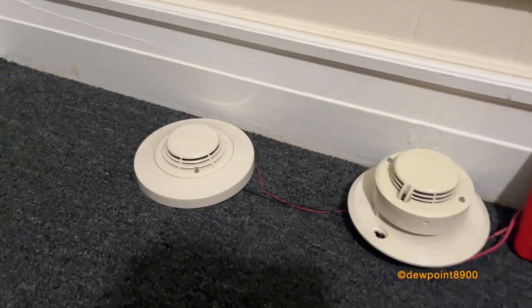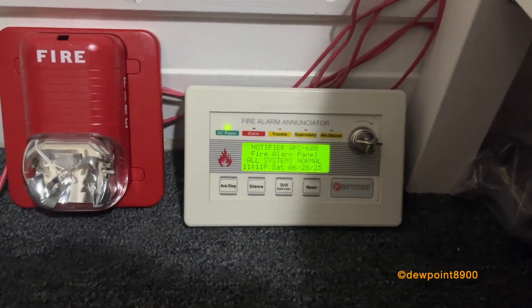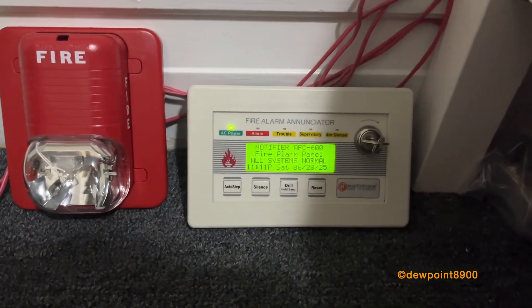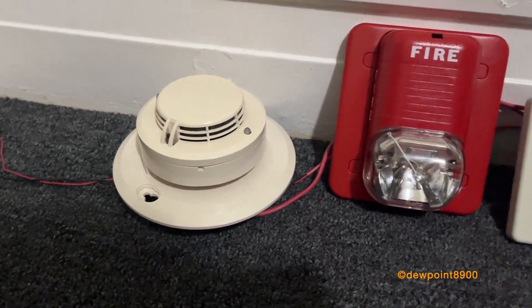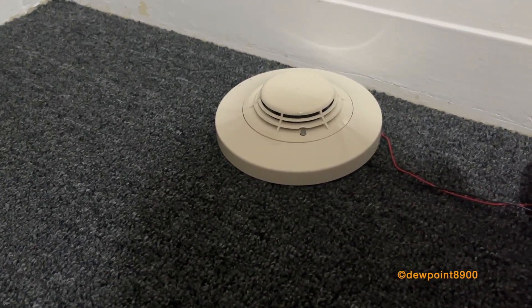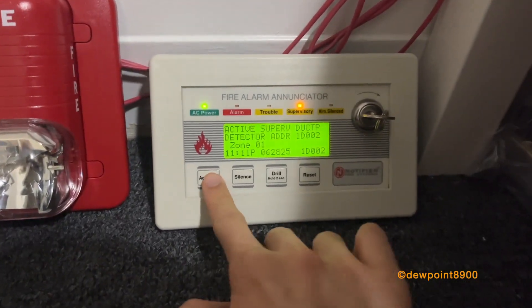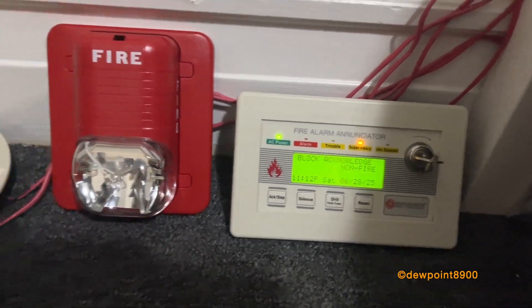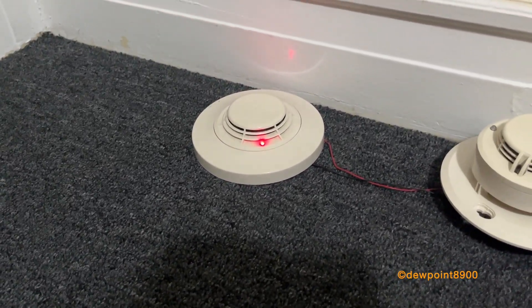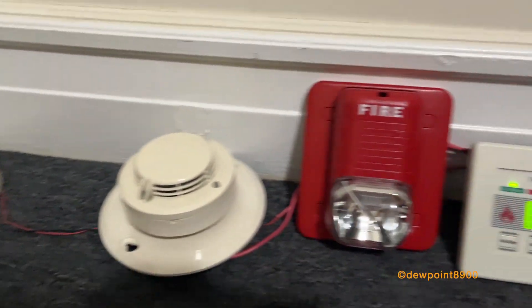The FSP751 is programmed as a duct detector — instead of a general alarm, it indicates a supervisory condition at the panel. The 751T is configured for pre-alarm, which can sound an alert signal to the panel that is not a general alarm, but is enough to sound its local sounder base and strobe. After triggering the duct detector, the supervisory activates — the detector alarms but no signals are sounding. Airing it out returns the system to normal.